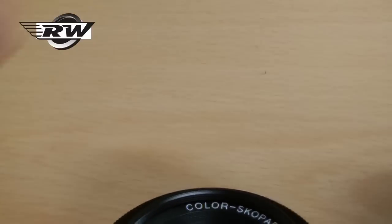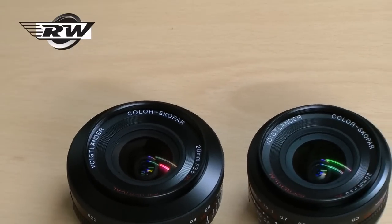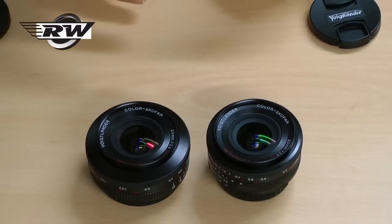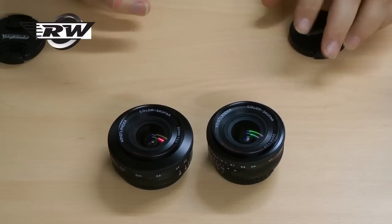These lenses have been tremendously popular for landscape, for travel, for those who want to reduce the size of their system. They're absolutely superb — compact, super sharp, nine blade irises, so they have beautiful bokeh. Fantastically sharp little lenses, a real addition to any camera bag.